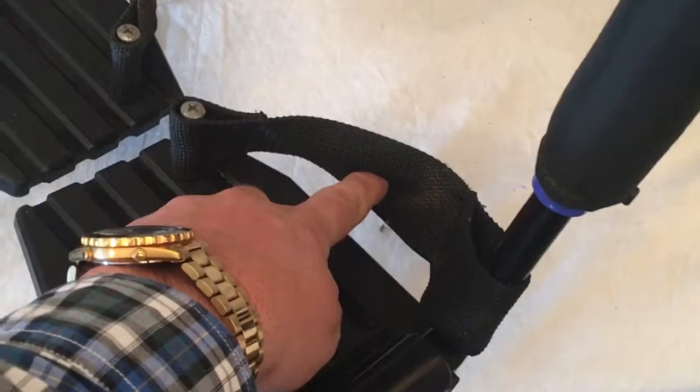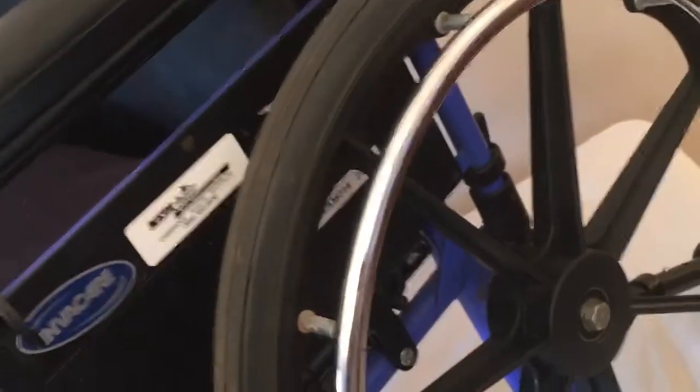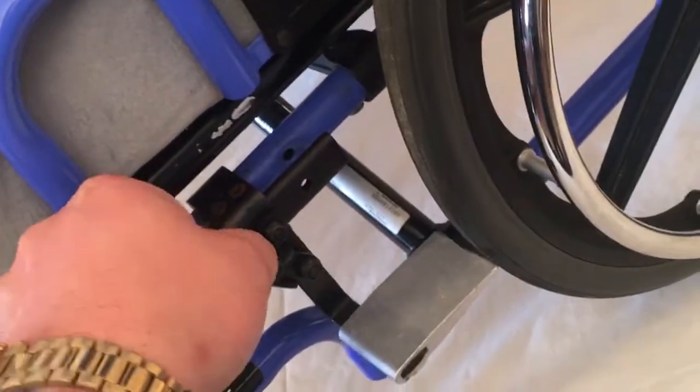Removable footrests, and these have got a back around them too to keep your legs from falling out. 20-inch wheels, and the brakes work appropriately to stop the unit, and of course handles.